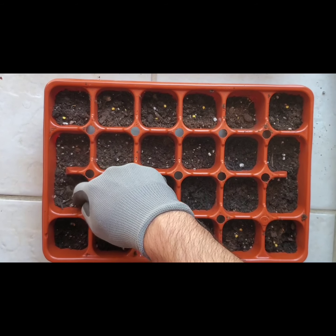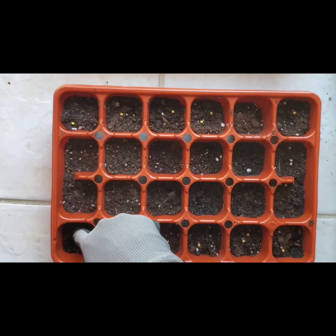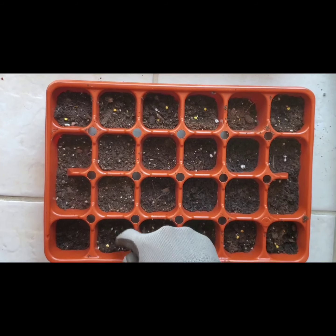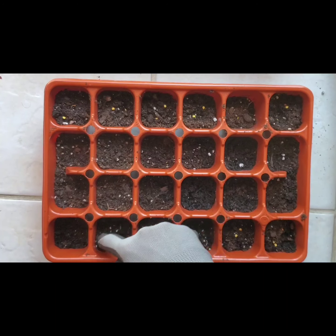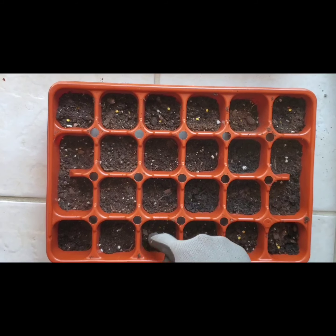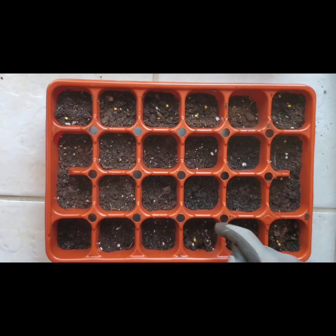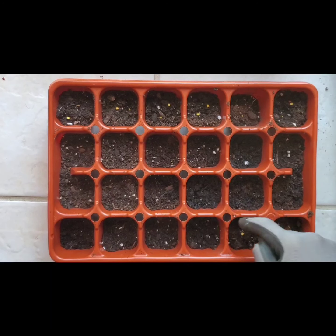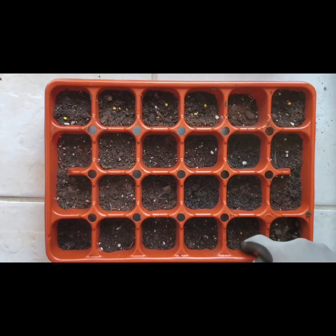The soil should always be kept moist — there should be enough moisture in the soil until you see the seedlings. Even after the seedlings come out, make sure you water them every day until they're ready for transplant into your garden outside.